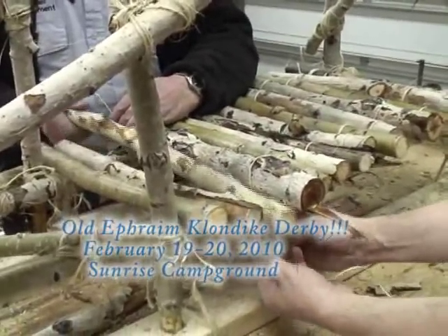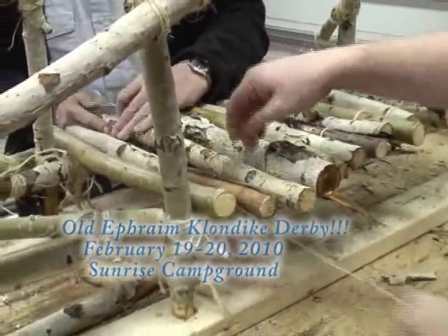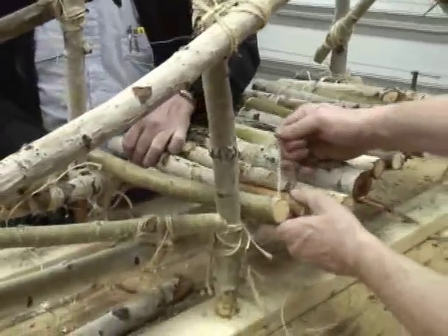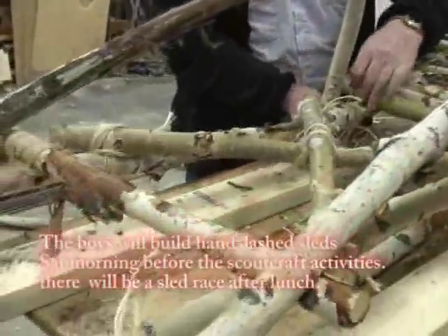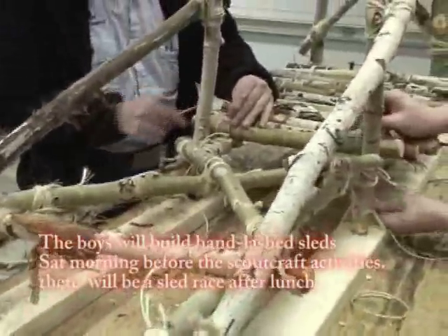We're just putting the finishing touches now with our bridge lashing on for the platform for the boy who's going to be sitting down. We have some narrow ones here if we want to squeeze one in. And then we have everything pretty well lashed together to hold it all together and keep it strong.